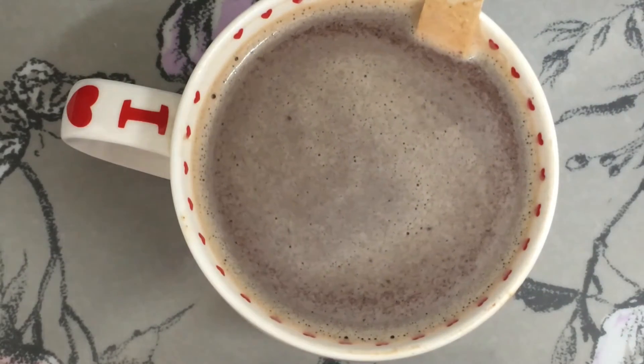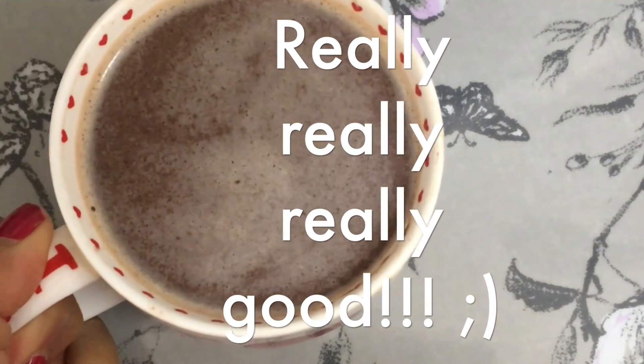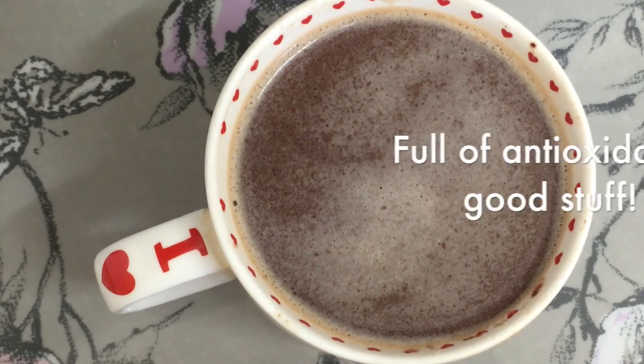So our hot chocolate is ready. That is really really good, that is really nice, it's really rich. This is a healthier option — it's dark chocolate.